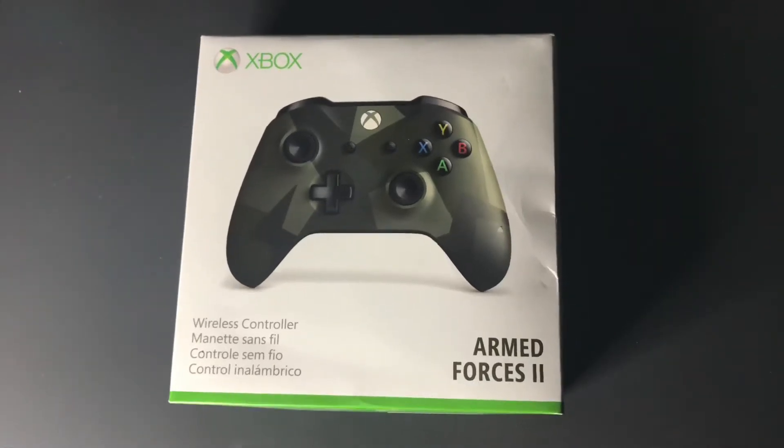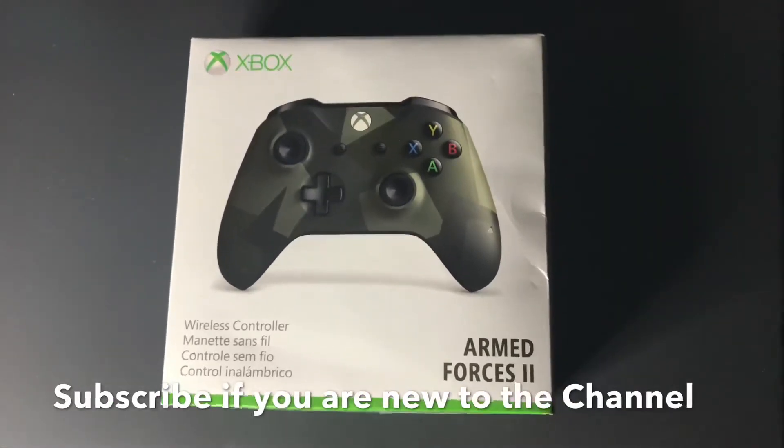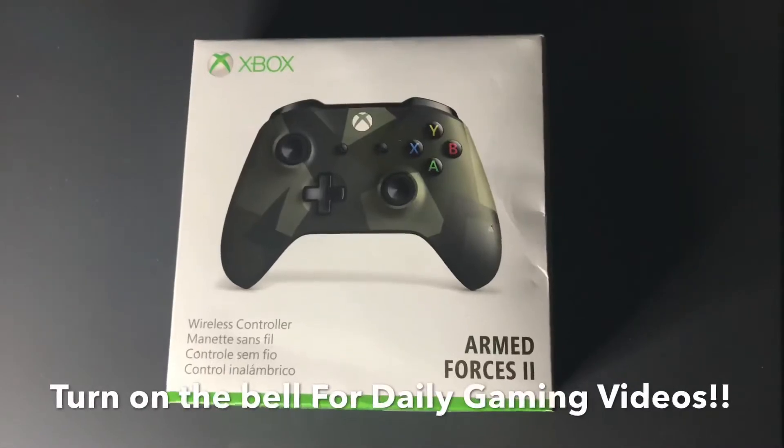Hey guys, Gamers here. I'm back with another video, and today's video is going to be on the Xbox One Armed Forces 2 Wireless Controller Unboxing.